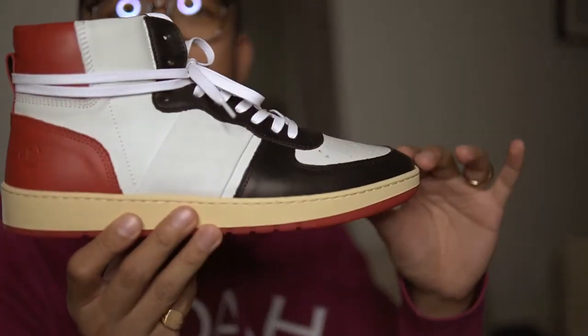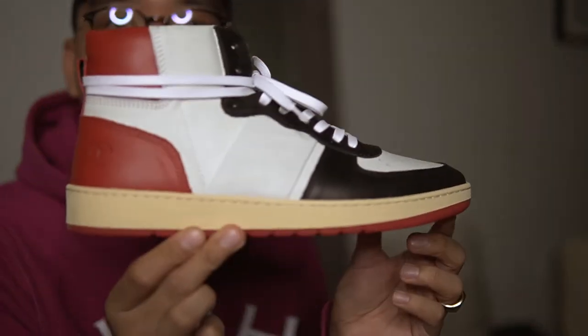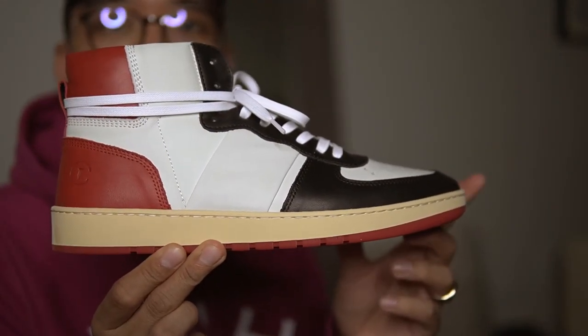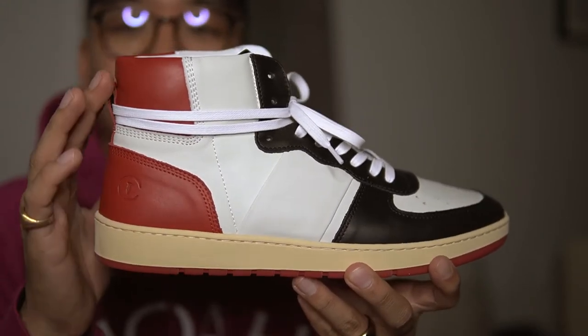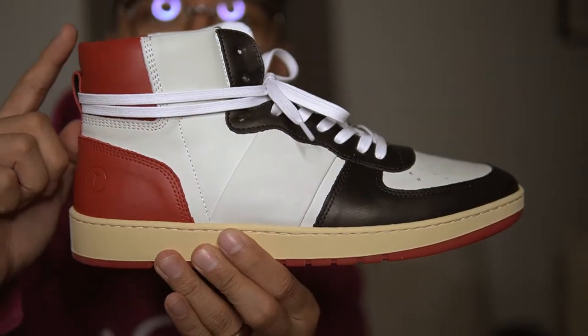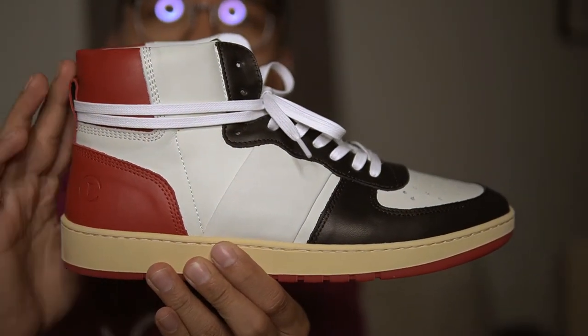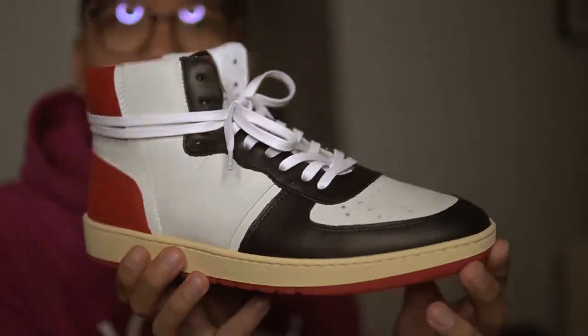The leather is really nice. You also automatically notice the shape — you can tell they worked a ton of hours and went through a ton of samples just getting the shape right, because you don't get that by accident. Look at that toe, look at that back — that almost straight back with a slight, ever so slight curve right here. You got the Terminator look, you got the Blazer look, Jordan One vibes.